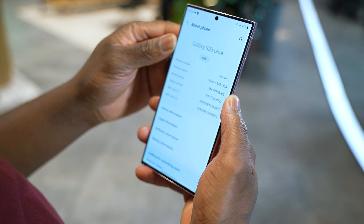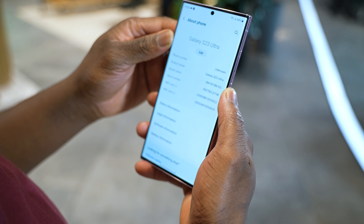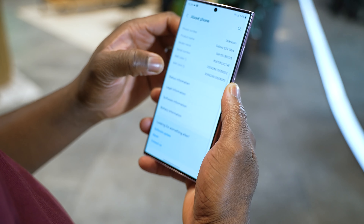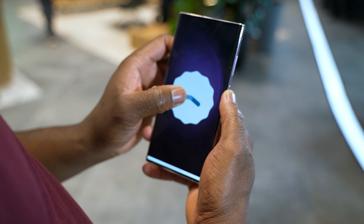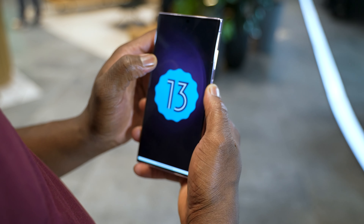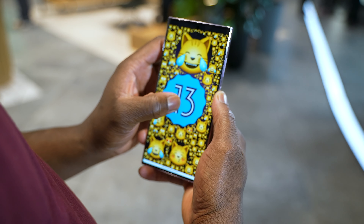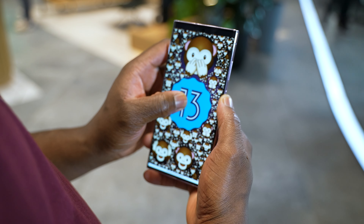On to performance — we have the Snapdragon 8 Gen 2, which is one of the best chipsets Samsung has produced for their mobile devices. This gives us top performance for gaming, raw processing, and everything in between. The S23 Ultra also comes out of the box with One UI 5.1, which brings some amazing integrations for your smartphone experience.